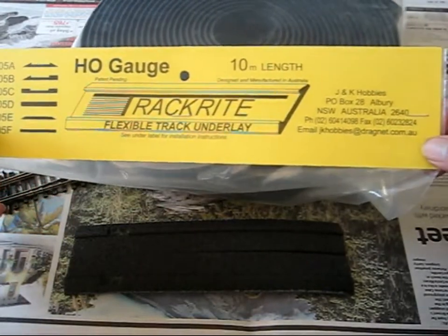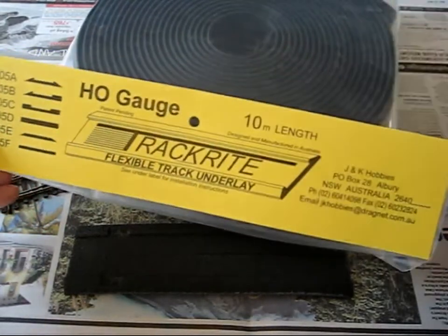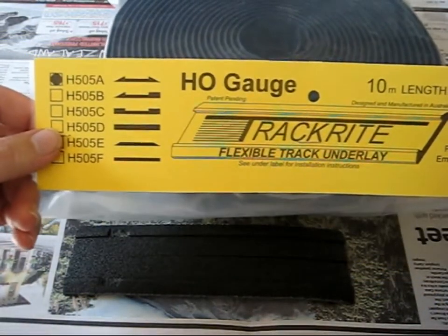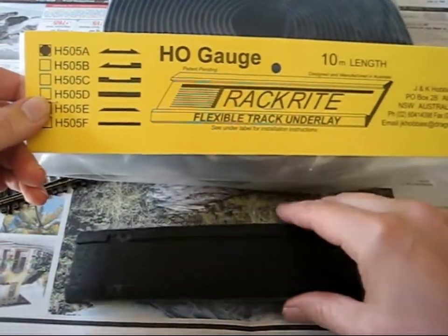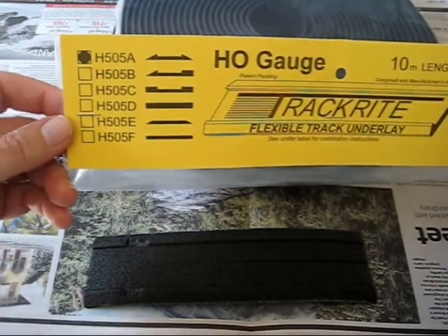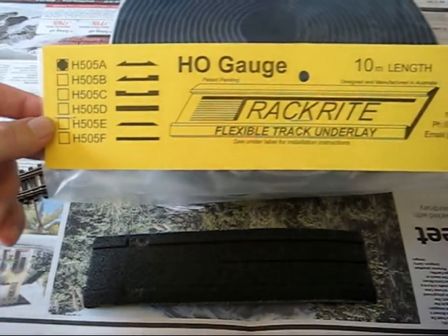So the TrackRite underlay — 10 meter length, it's a continuous roll — and I'm hoping that I can just pretty much lay the bed down in one hit. We'll just have to see when it comes to installing it anyway. Thanks for watching.